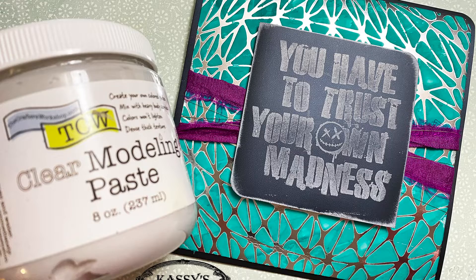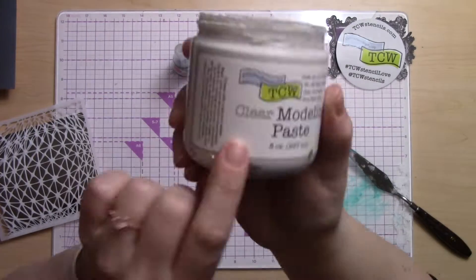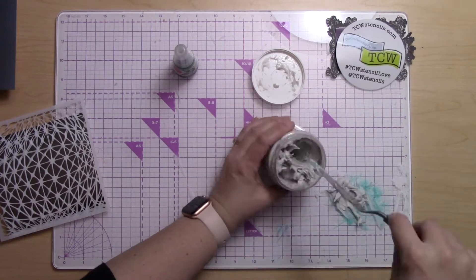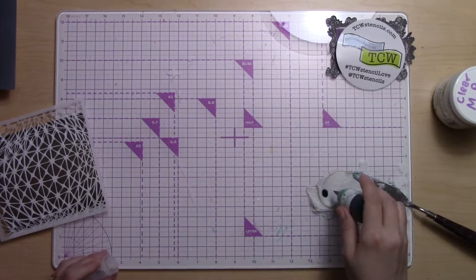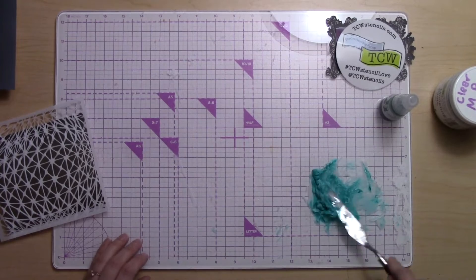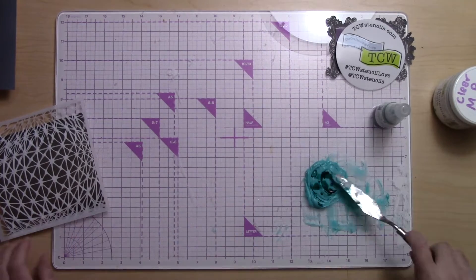Hi, it's Cassie and I have a fun quick card for you tonight. I am making this really awesome background using clear modeling paste and a pigment. The clear modeling paste looks kind of gray on screen and in real life, but when you mix it with other pigments and colors, those colors really keep their vibrancy and don't get dulled down or muted like other modeling pastes do — and that's where this clear modeling paste really shines.